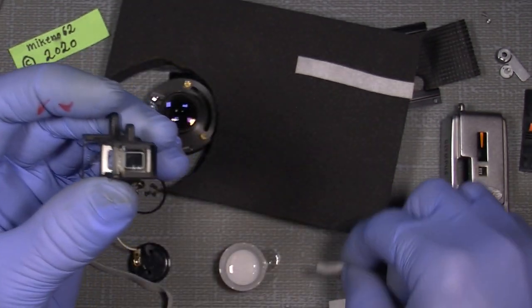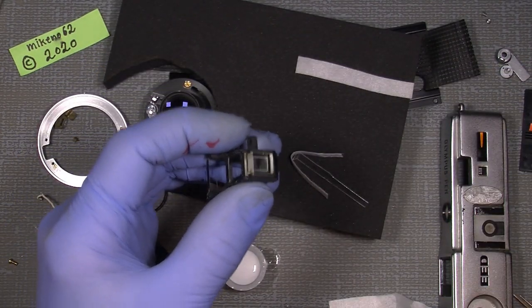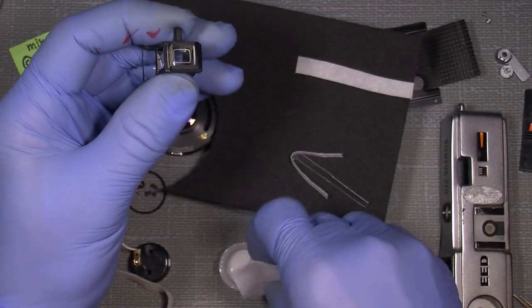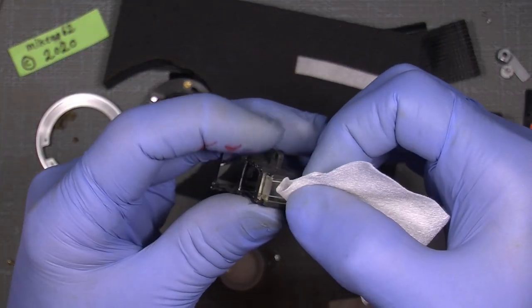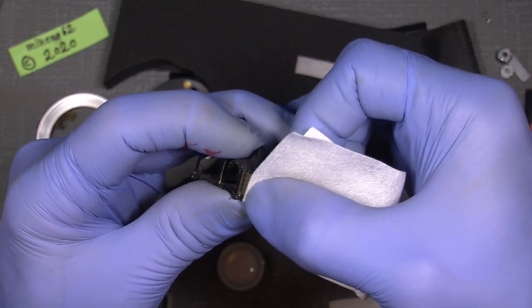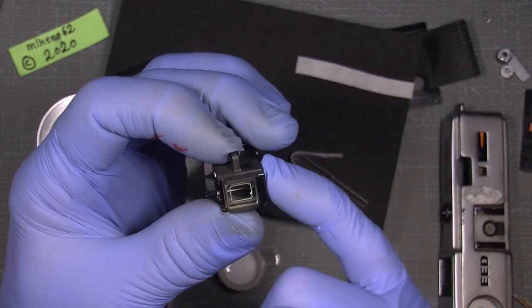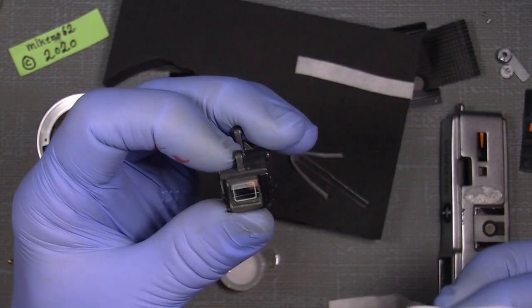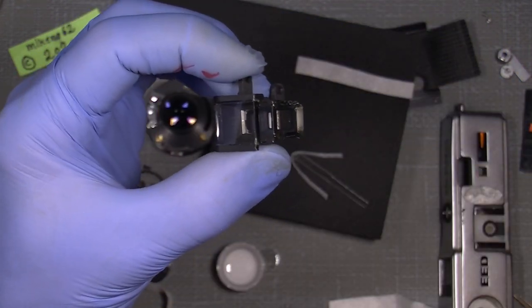I'll just clean the back. There seems to be a lot of dirt on the back here, so I'll just give it a go with some isopropyl alcohol and see if I can wipe it away. If not, I can use the hydrogen peroxide. But as you can see, it's a really clean viewfinder.